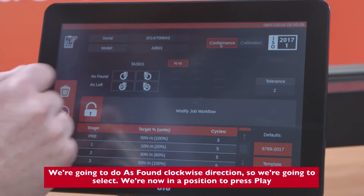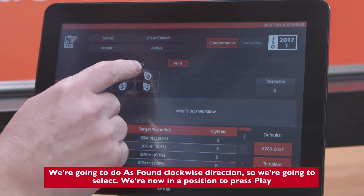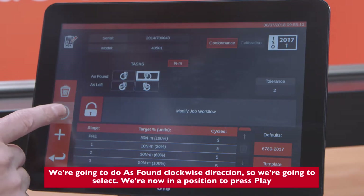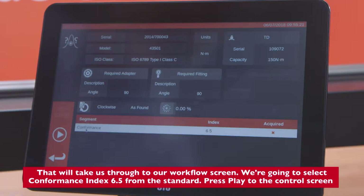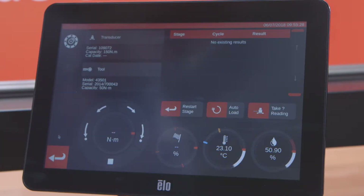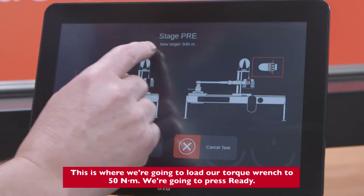We're going to do it as found in a clockwise direction, so we're going to select. We're now in a position to press Play, and that will take us to our workflow screen. We're going to select conformance index 6.5 from the standard, then press Play to go to the control screen.